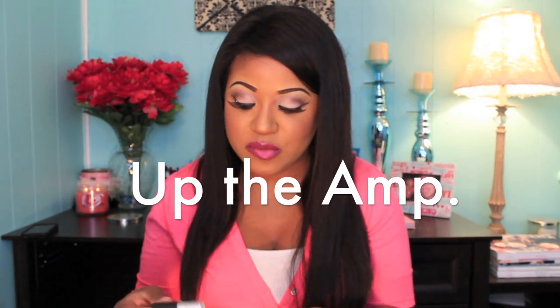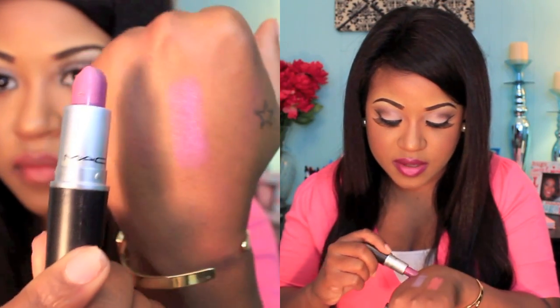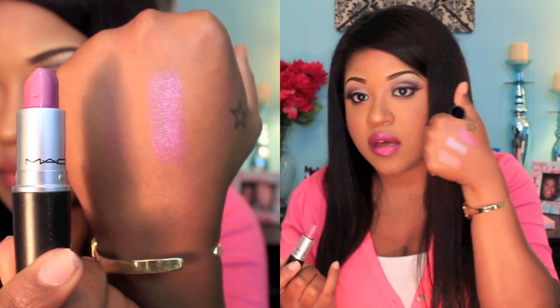The next lipstick is the infamous Up the Amp — one of the very first lipsticks I got from MAC. It's a very popular MAC lipstick. It's a purple color with kind of a pinky tone to it as well, and it's an amplified finish. I don't wear it as much as I used to, but I still think it's perfect for warm weather.